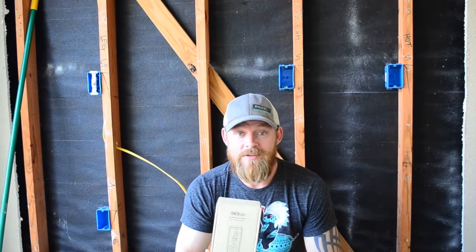There are a lot of brands of these. Bosch has one, and there are a whole bunch of different brands. But I was excited to get this sent to me because I want to try out a brand. So let's see how Tac Life does.